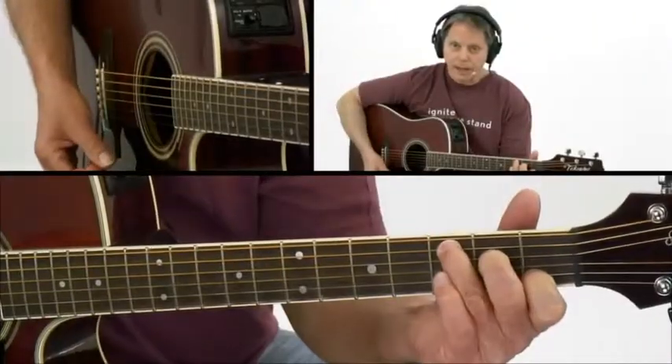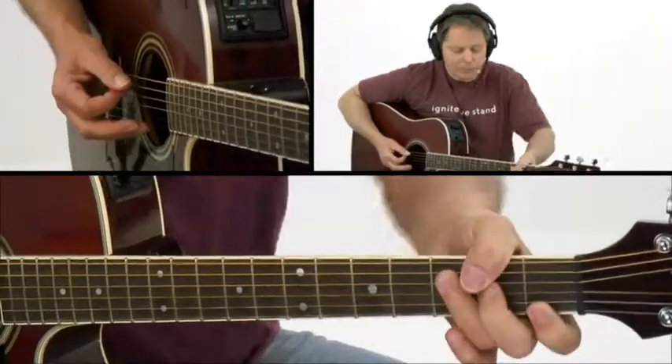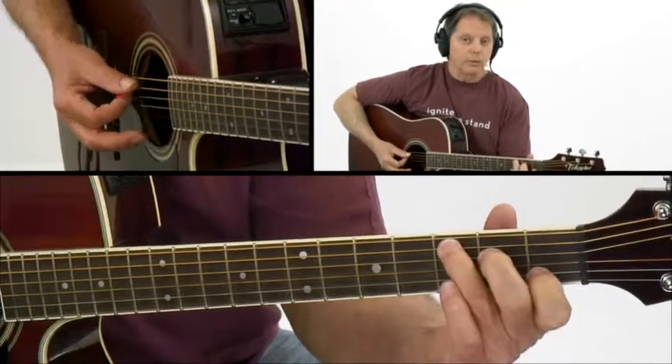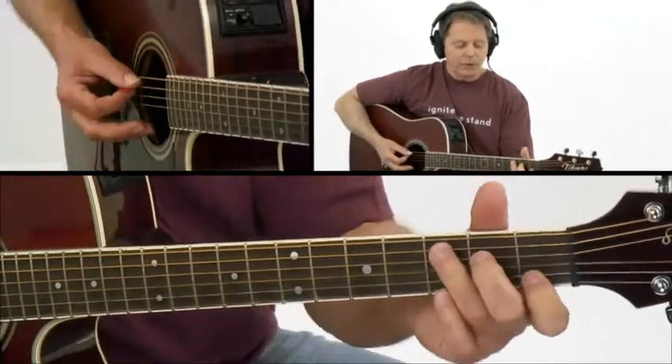Here's a C chord, and you'd normally play that with your thumb just comfortably around the neck — not gripping way around, but comfortably around. But you could also play it with your thumb rolled into the back a little bit, so we're going to look at both postures.